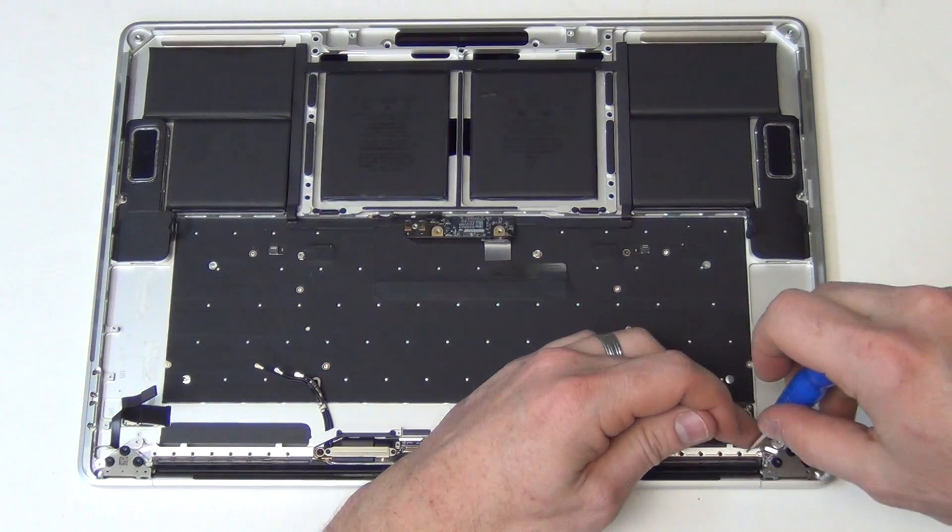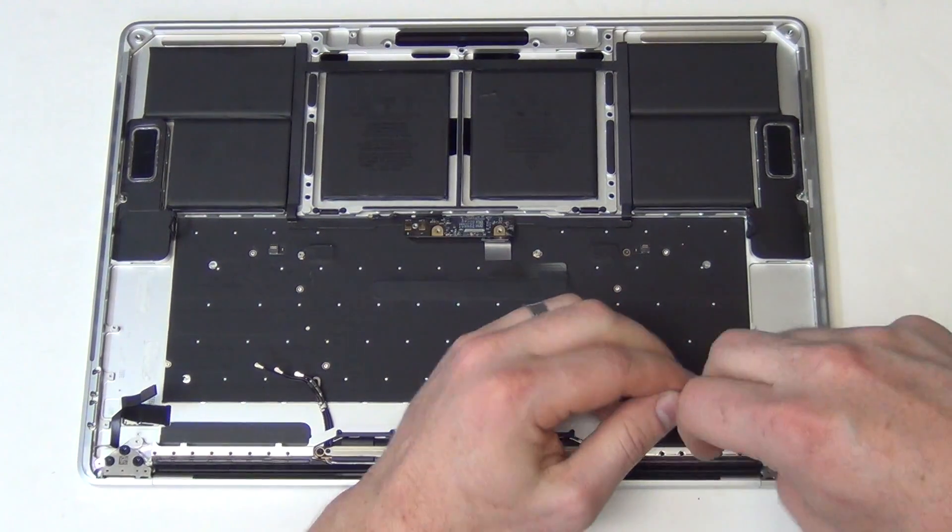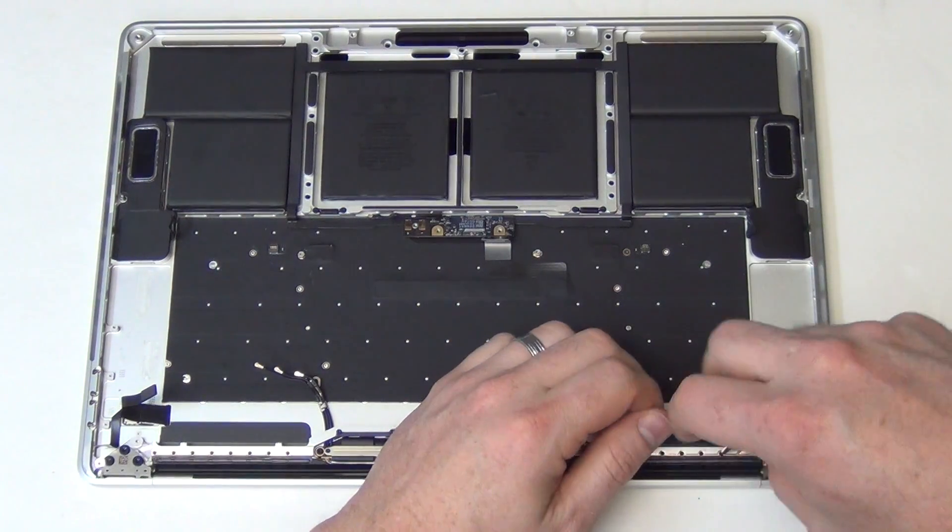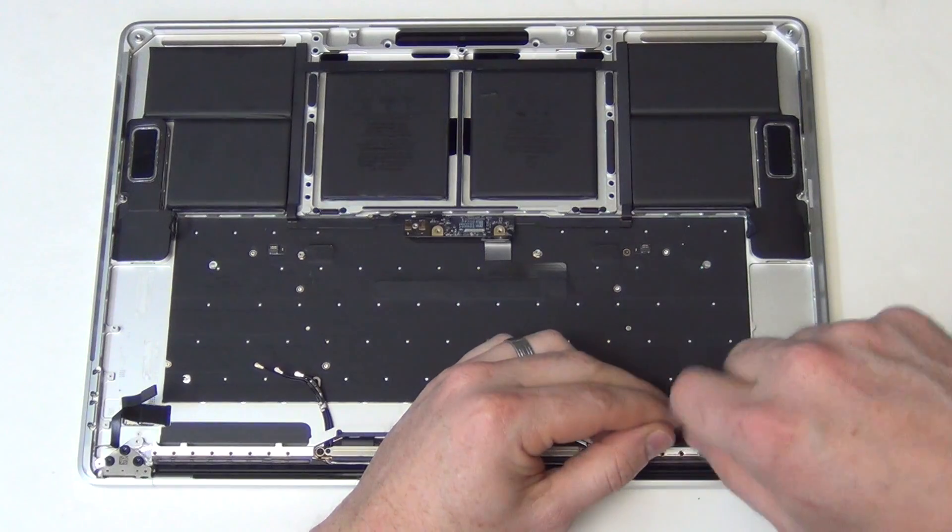Next, using a T1 or T2 screwdriver, remove all of the screws holding down the Wi-Fi antenna assembly to the top case.